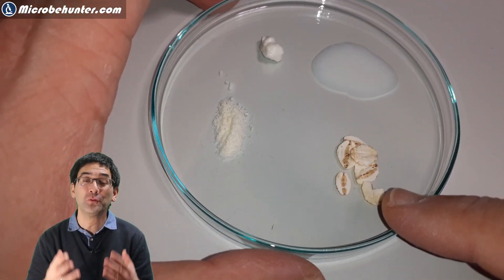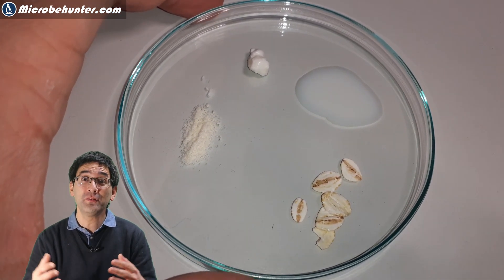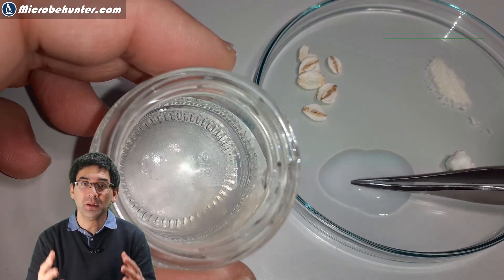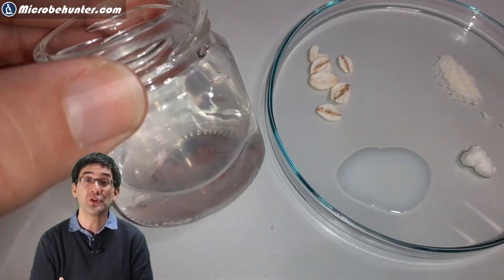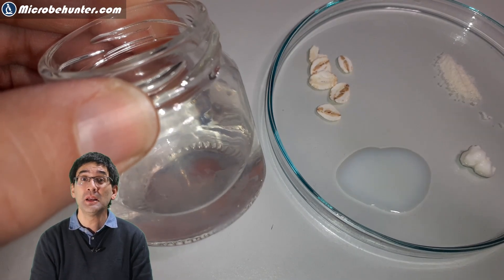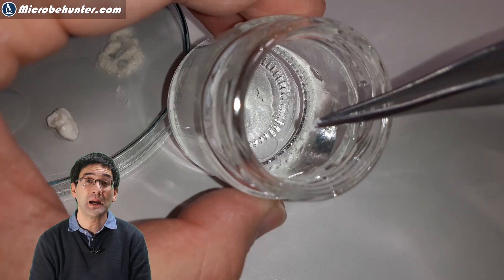What you have to do is feed the ciliates in the water sample, and there are various food sources that you can use. I've used, for example, milk — that's the one I'm adding right now — also milk powder, yogurt, oats, even a crushed wheat grain, or maybe even yeast. What I've done here is simply add a small amount of food to a water sample.